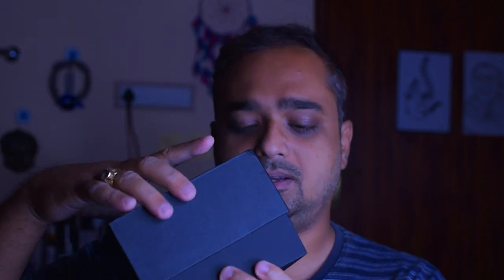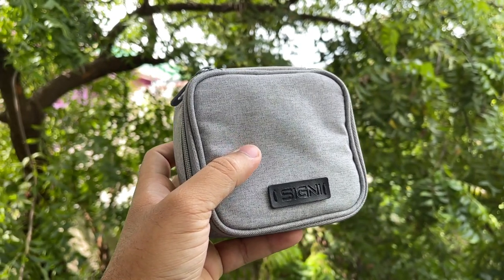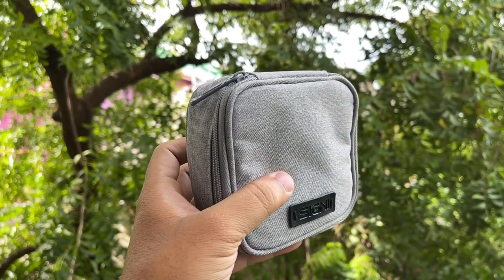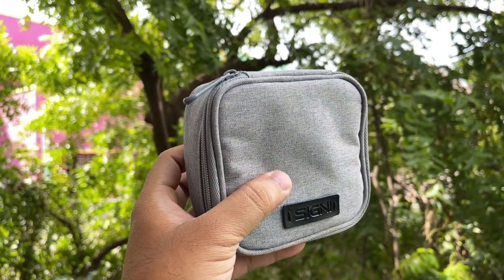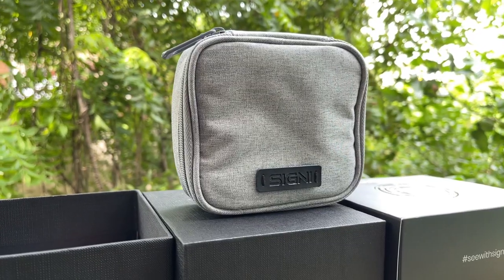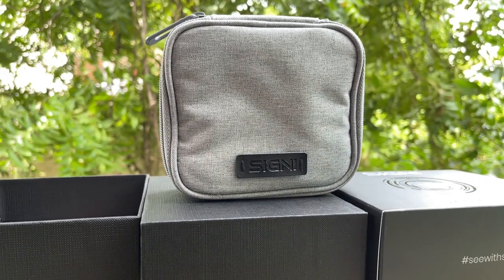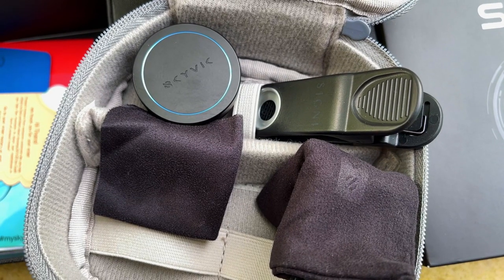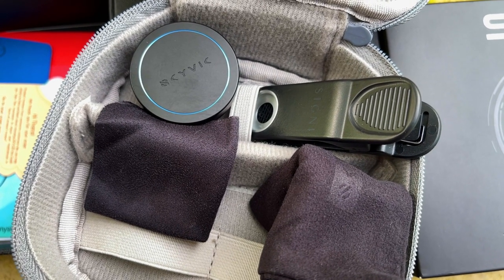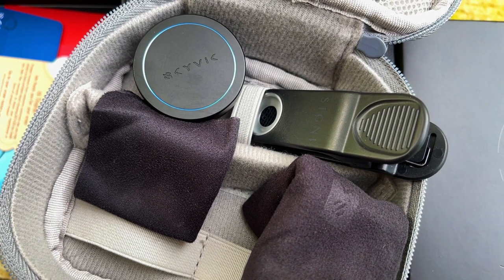Inside the box you can find a very beautiful hard package, like any other Skyvik lens. Inside that there is a lens bag, some user manual, and social media pamphlets. The bag quality is very nice and premium. Inside the bag you can find the lens, a universal clip, a lens carrying bag, and a cleaning cloth.